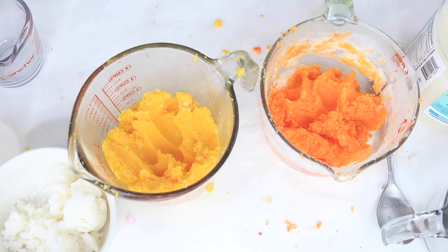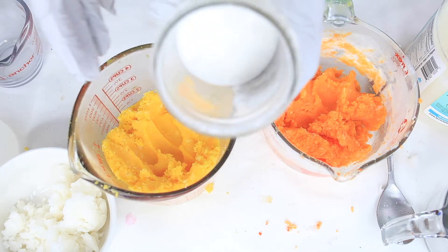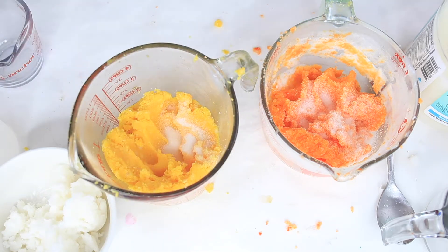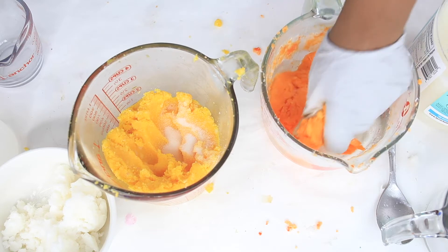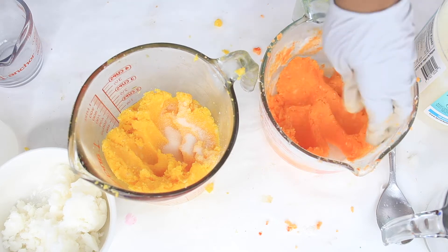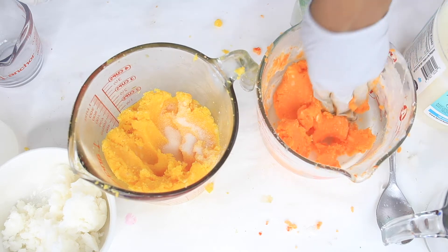We've now mixed all the colors — we have yellow, orange, and white. Before we get started molding, I'm going to dust in a little more sugar because the mixture is kind of pasty and I want more of a sugar scrub feel. I'd recommend using two tablespoons extra if you don't like that pasty texture.